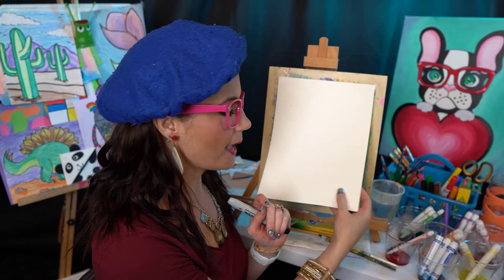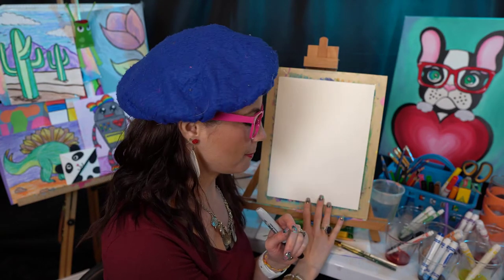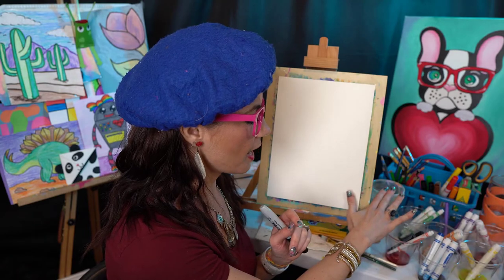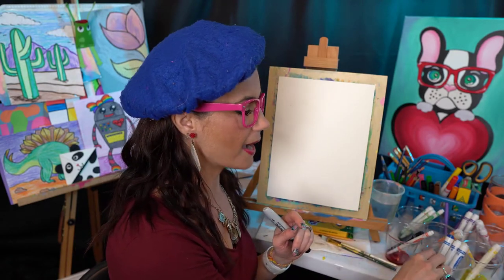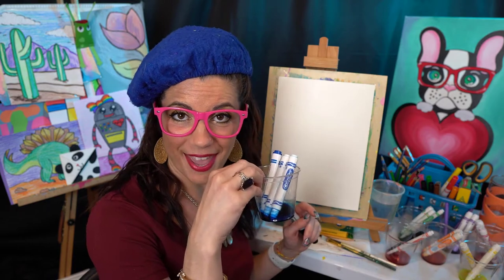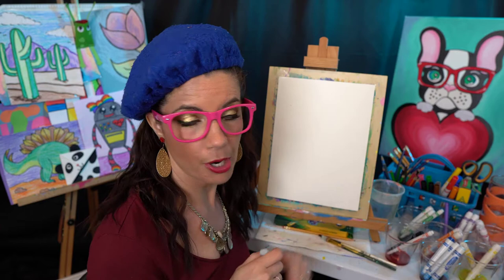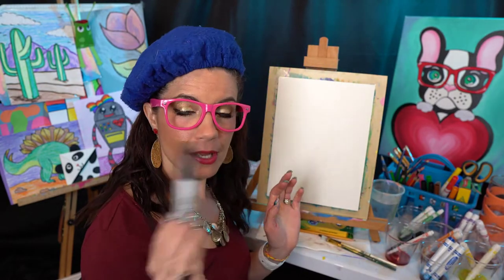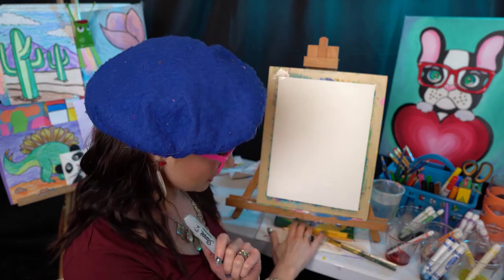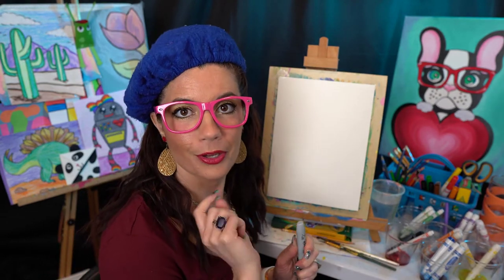I've got some thick paper that's great for painting on — this is watercolor paper. I've got a water cup with water in it, a couple of different sized brushes. I have my watercolors that I made from water and markers. Washable markers are great. And then I've got a permanent marker. I've got oil pastels hiding underneath here — I love Crayola oil pastels.